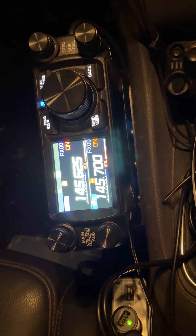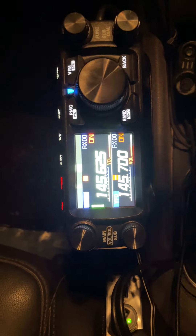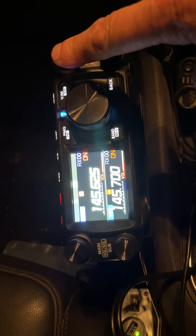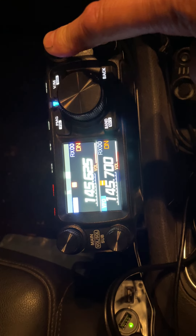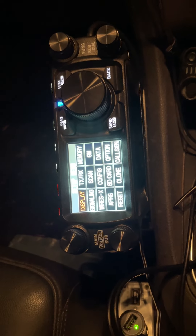There we go — that's band, function, and power on at the same time. Now if we press the function knob — there we go. That's it for everyone who wants to know how to do it.